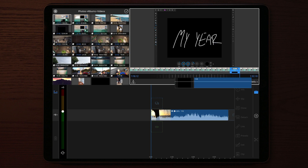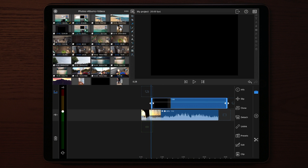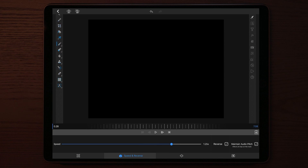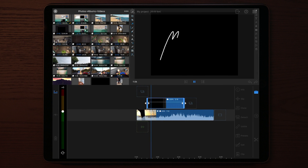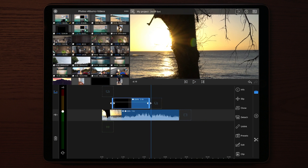We drag that down to our timeline and double tap on the clip with the write-on text. We can speed it up if you want to, depending on how fast you were typing while screen recording. You can increase the speed or slow it down, depending on what you want.